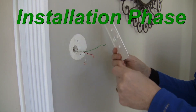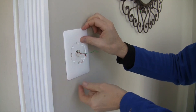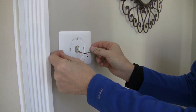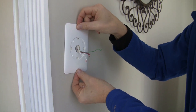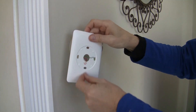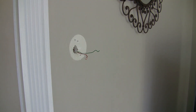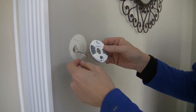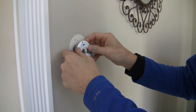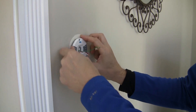Now we're ready for the install phase. The first decision we have to make is: do we want to use the base plate? The base plate is just a big plastic cover that we'll use to cover up any holes in the wall or any bad paint jobs. You can decide not to use it if you want — as you can see, we can put the base on without the base plate. It's your decision.